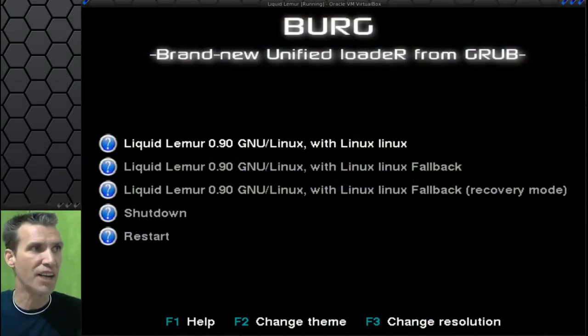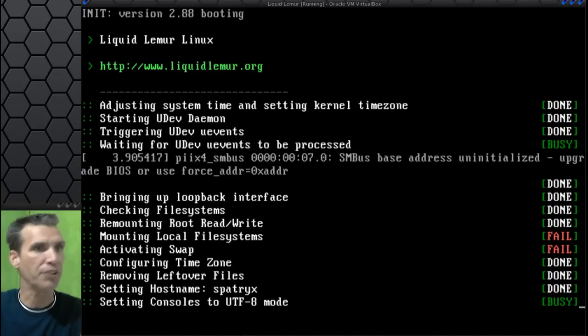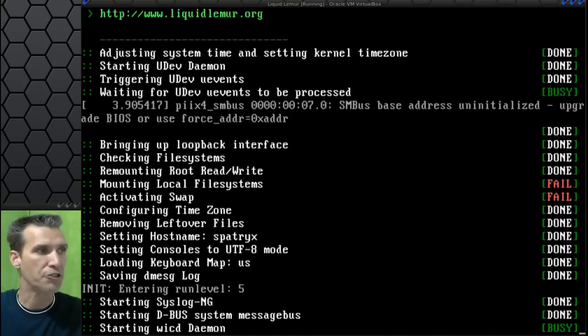Interesting — I did not know this. This uses Berg. It gives us some options after rebooting the computer. I'm going to select to boot Liquid Lemur GNU Linux. This shouldn't really take too long to boot. Most Arch installations I've had booted rather quickly. On my computer it takes 15 seconds from the splash screen to the login screen, and then 15 seconds from the login screen to the desktop — 30 seconds total, which is really, really nice.